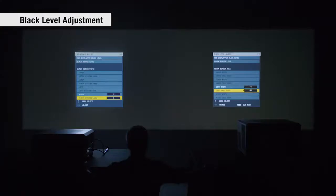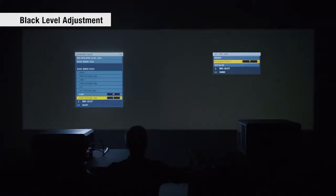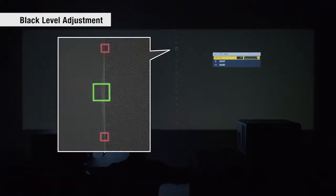The RQ35K series offers more flexible black level adjustment than previous models. You can adjust black border shape using up to 17 control points for seamless edge blends, even when dark scenes are displayed.